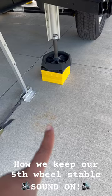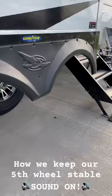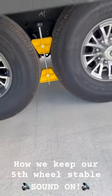We also have blocks underneath our stabilizers to keep those at a good level place. And we have something in between the tires to keep them from rolling back and forth.